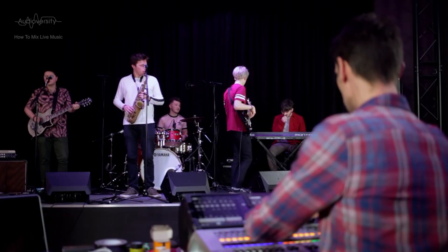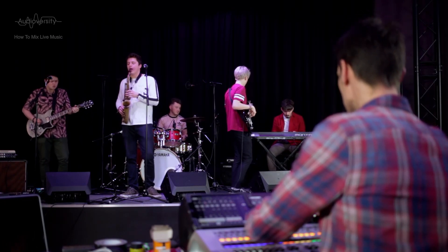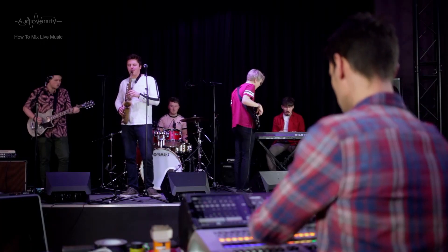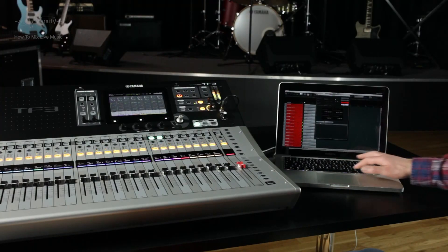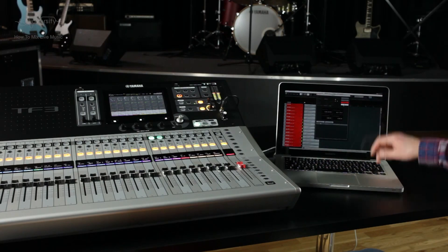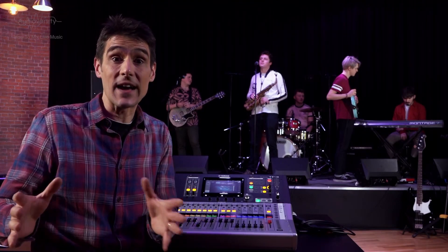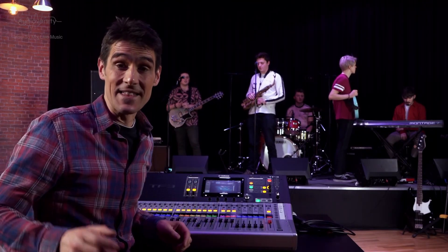If the band is experienced, they might not want to rehearse, but rather save their energy for their performance. In that case, a multi-track recording of their previous performance would be a big help, so you can continue to refine the mix without the band. In the final chapter of this series, we are going to look at live recording and virtual soundchecks. See you again then!